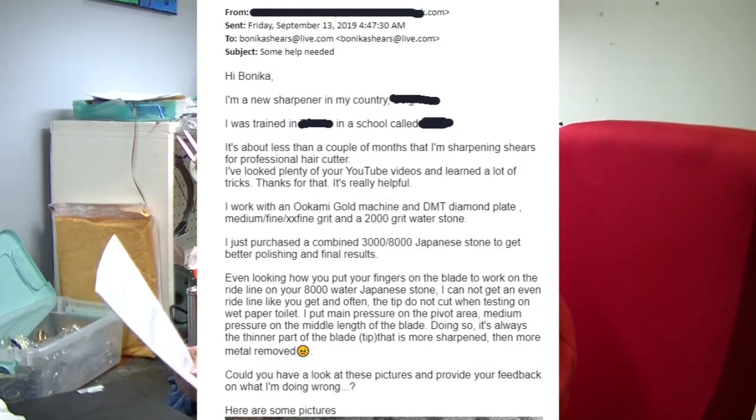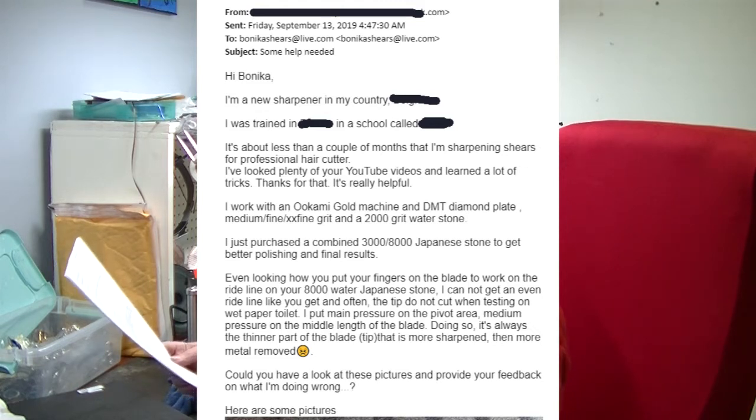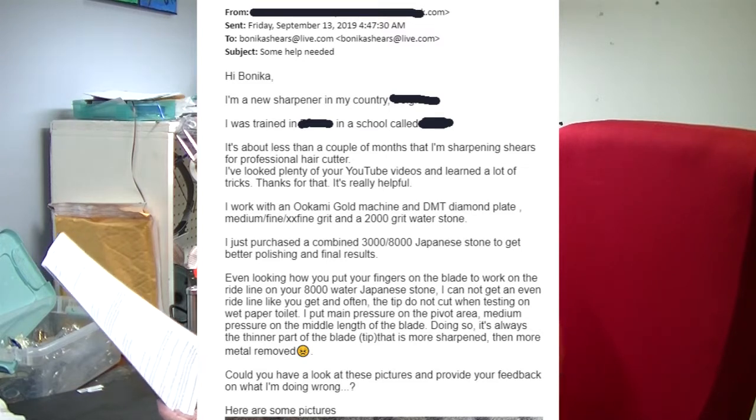I got an email today from — we're going to call him Bob. He's in Europe. His email was titled 'Some Help Needed.' He says, 'Hi Banika, I'm a new sharpener in my country. I was trained there in Europe. It's about less than a couple of months that I'm sharpening shears for professional hair cutters.' He works with an Okami Gold machine and DMT diamond plate, medium fine, double-X fine grit, and a 2000 grit water stone. He just purchased a combined 3000–8000 grit Japanese stone to get better polishing and final results.